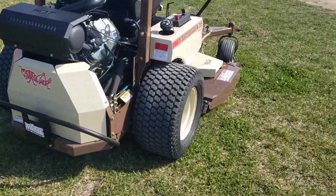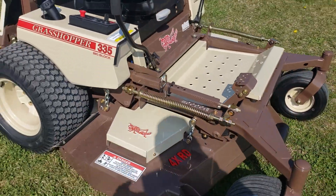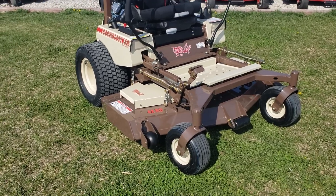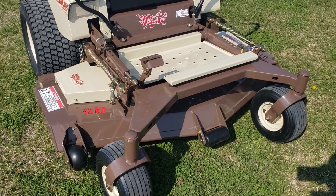There is no windrowing whatsoever that happens with this deck. If you guys haven't seen it, check it out. We'll try to get some videos and clips of it actually working so you can see it. But trust me, it leaves that grass evenly distributed across there.